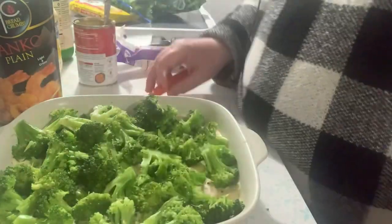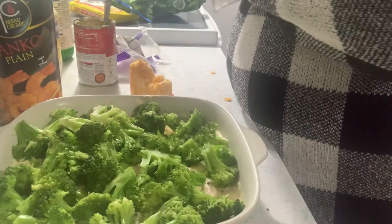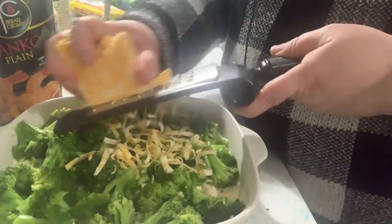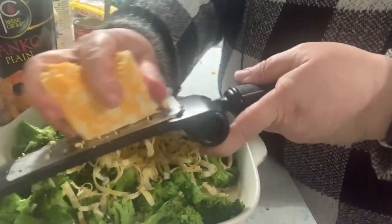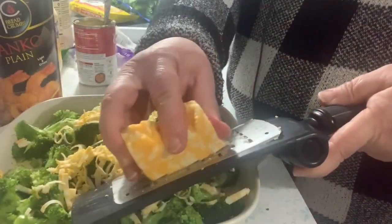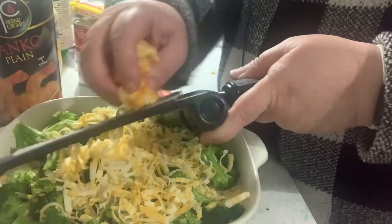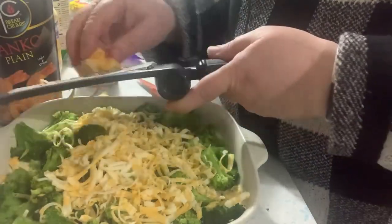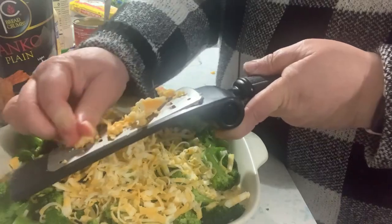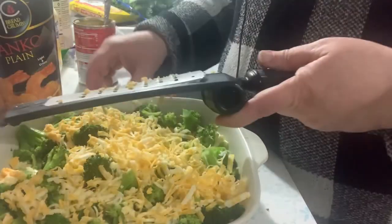I have the broccoli evenly dispersed and now we're going to grate cheese over the top. You can use pre-shredded if you want, but I like to shred my own — I think it melts better. I saw someone on TikTok who said if you rinse your pre-shredded cheese in a colander it removes the extra powder that keeps it from clumping in the store, which helps it melt better.